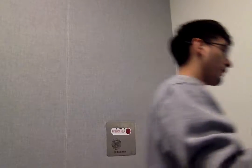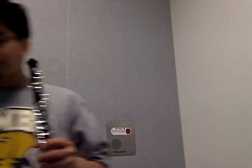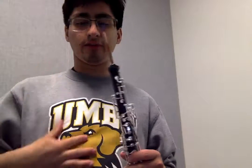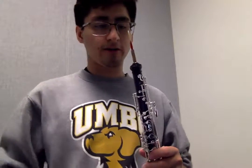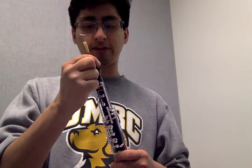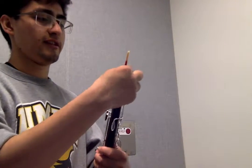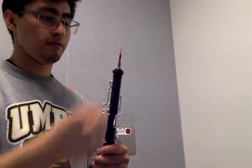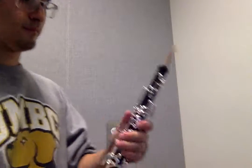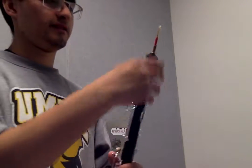Then when you take your oboe reed that has been soaking for at least five minutes, take the reed and make sure you use your forefinger and your thumb. There's water on my reed, that's why I'm wiping myself off. Just make sure that the reed goes all the way down, and make sure that your reed is aligned with your keys at this point right here — this should all be one nice straight line.